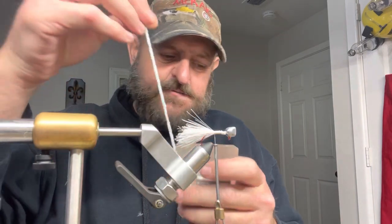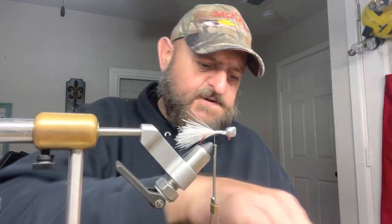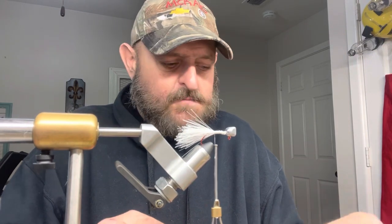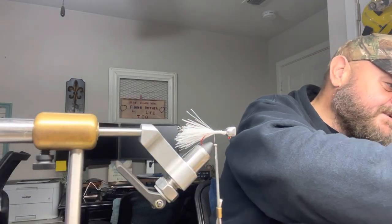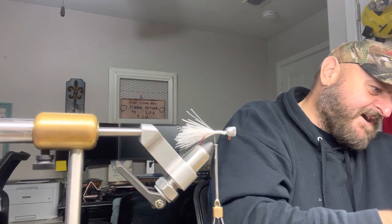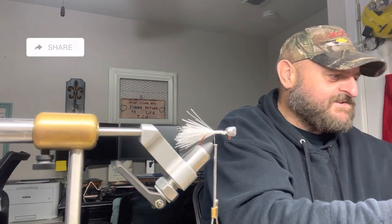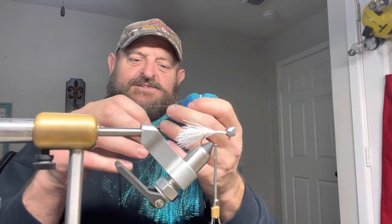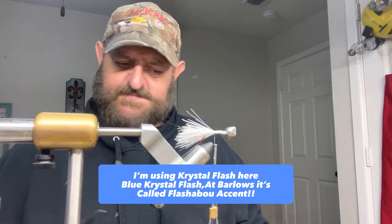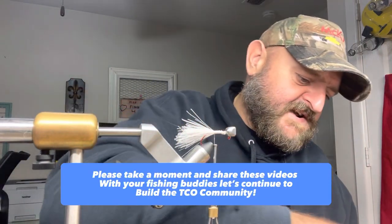This is just a white woolly bugger. I'm going to double it up, strip the chenille back to the thread. I want this thing shiny, shiny, shiny. But remember, minnows have all kinds of different colors — bluish patterns. I'm serious, put a minnow in some water under some light and you'll see all kinds of colors. So look at what we're gonna do — this is our crystal flash, or accent flasher, whatever you want to call it. Everybody calls it something different. I always put in my videos exactly where I get it from.